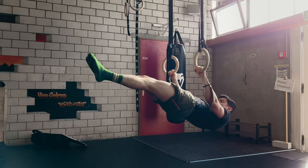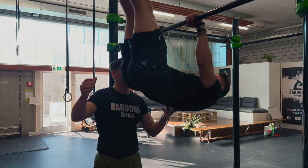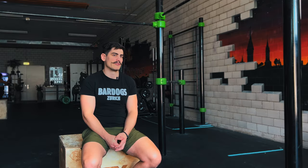My name is Maner Schechnacht. I'm 28 years old. I'm doing calisthenics and functional fitness now for over 10 years. I'm one of the founders from Bardogs and now the CEO of Bardogs Zürich, providing classes for students, personal training, and as you can see, an open gym for everyone.